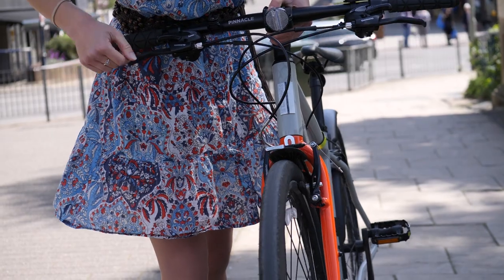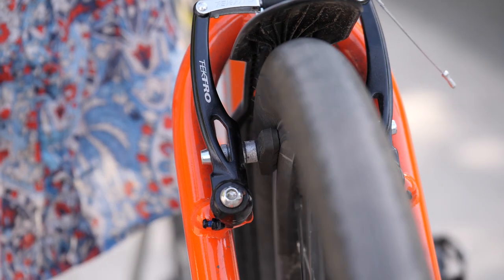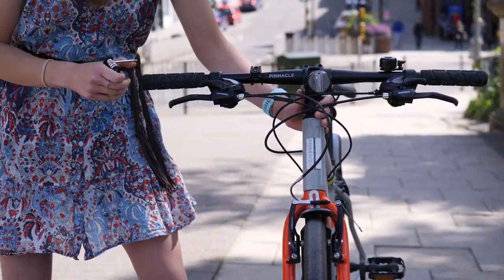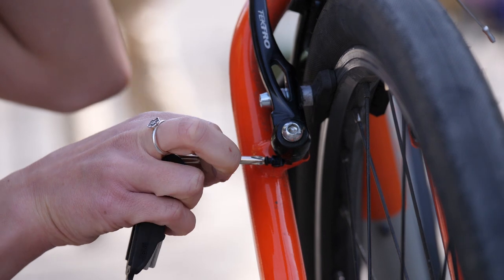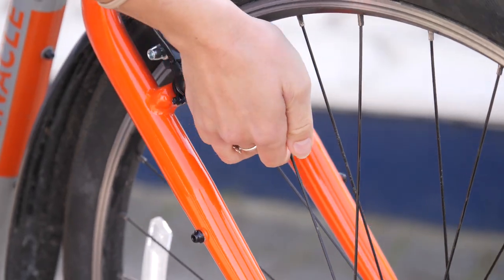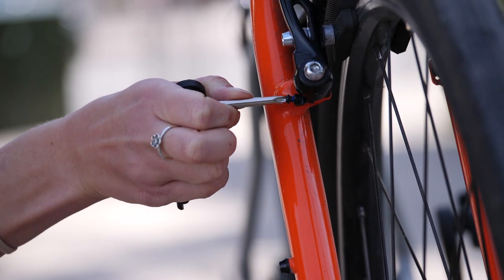You may find one brake pad rubs against the rim. To fix it, turn the screw clockwise on the affected side. This will move the pad away from the rim. If the brake pads are too far away from the rim, turn the same screw anti-clockwise to move them closer.